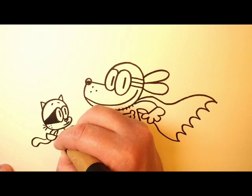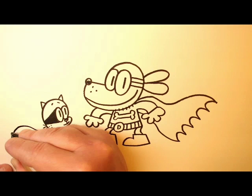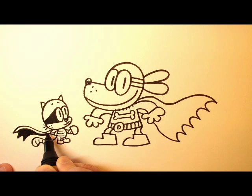Got his tail there. And then we just add the stripes. And Little Petey's cape is a lot like Dog Man's, except it's smaller and it only has two mews at the bottom. And then when I color it in, I usually leave a little bit of white at the top so it looks like it's got a little bit of shine to it.